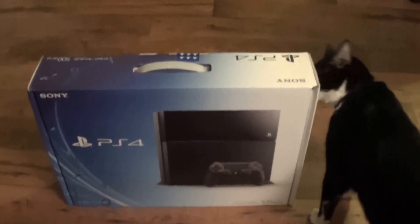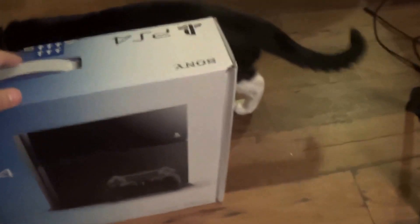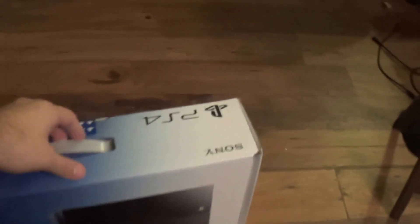Welcome to the unboxing of the PS4. The box itself is actually small — I think it's about five inches, half a foot in diameter. It's pretty small, but it's heavy.